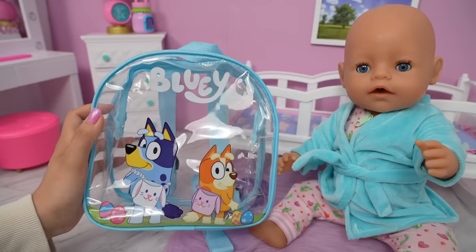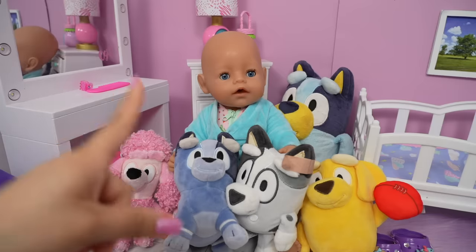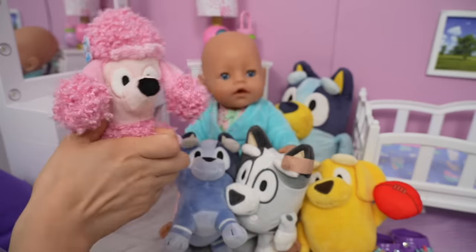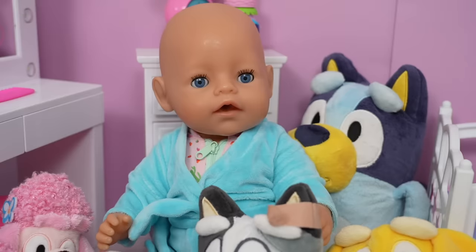We are going to pack a Bluey diaper bag. Right now, Bluey is her favorite show. She's got all the little plushies — there's Coco, Socks, Muffin, Lucky, and Bluey.